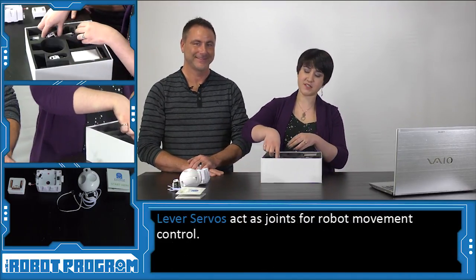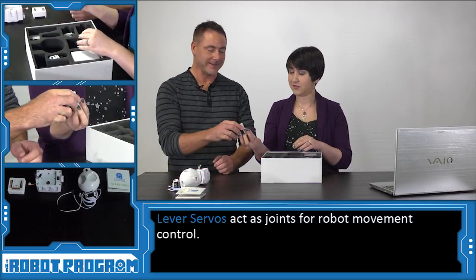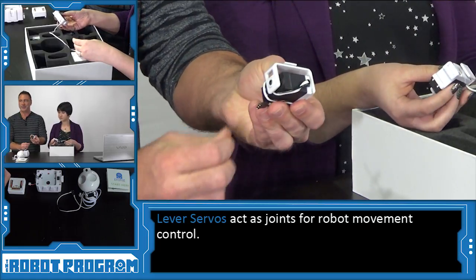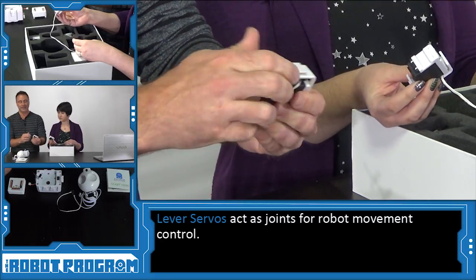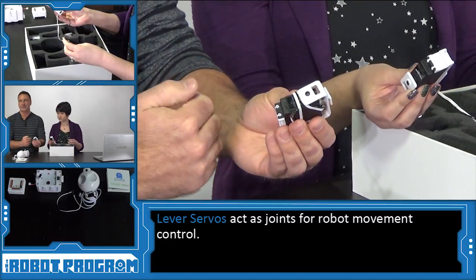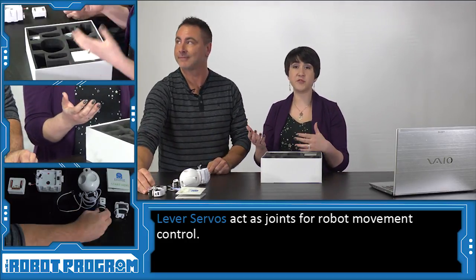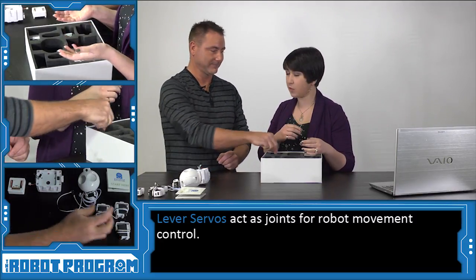Now the next thing we have — we seem to have six identical things, and these look a lot like the servos we saw on JD's head. These are actually larger sized versions of those servos. These servos will allow your robot to move its joints up to 180 degrees in either direction. A servo is much like a motor, except it has specialized electronics inside of it, which allows you to specify how many degrees the servo is going to move. These are used as the joints of the robot — just like a human has joints, this is another way we can make JD a humanoid robot. The servos are going to act like his shoulders, elbows, wrists, knees, and ankles.